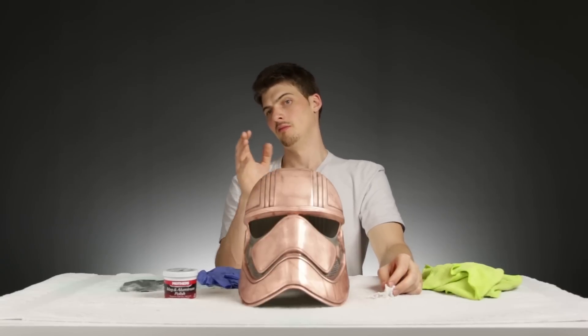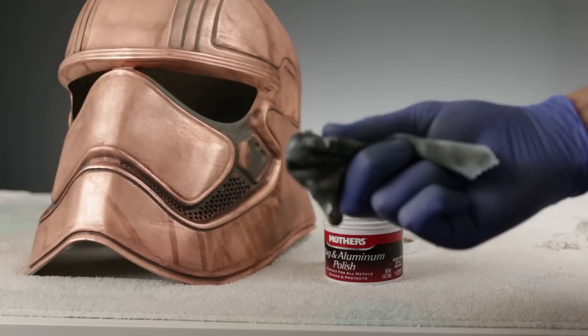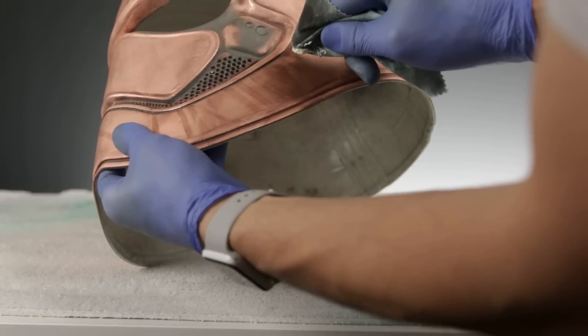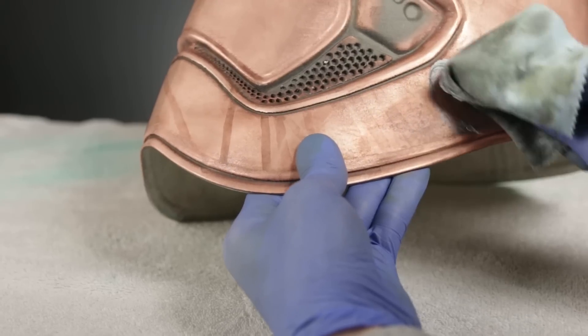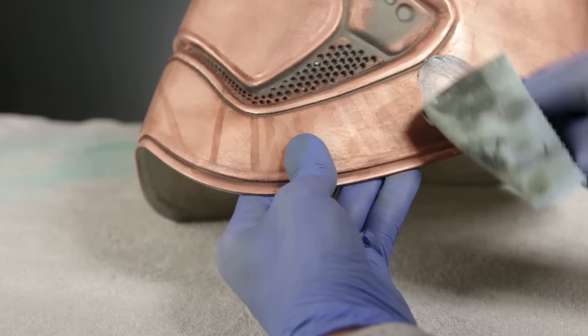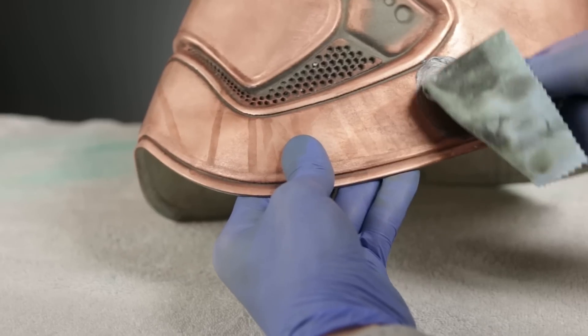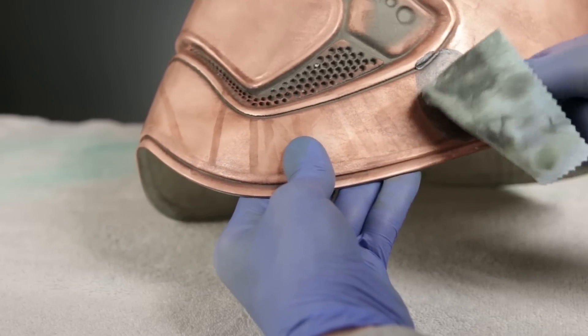Polishing is super easy — you really can't screw it up. All you need to do is take the microfiber towel, wrap it around your finger, pick up some polish from the jar, and start rubbing in a circular motion. As you work it around, you'll notice it starts turning sort of black, which just means it's working. The black is metal layers being stripped off the surface. You can apply a reasonable amount of pressure without fear — this isn't sandpaper.